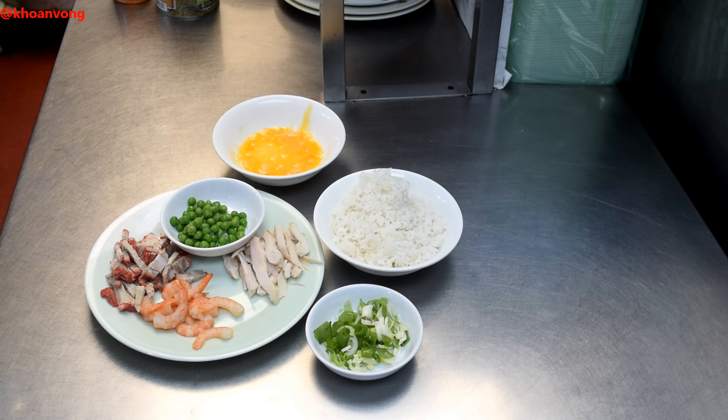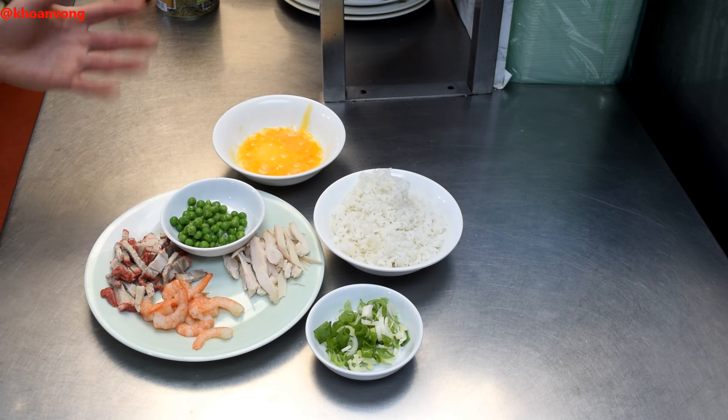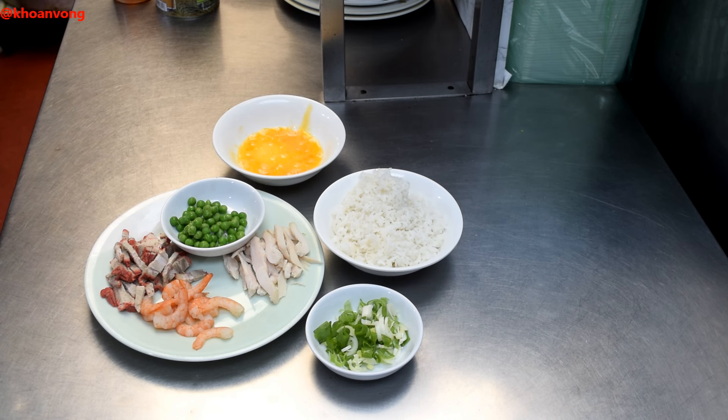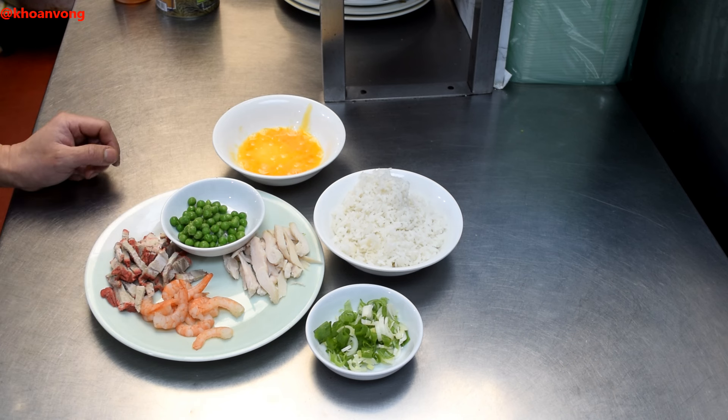The chicken and the prawns you can get from shops, but char siu you might need to make yourself. If you don't know how to do it, you can check out my channel on char siu, or just get some bacon instead — it's still pork, isn't it.